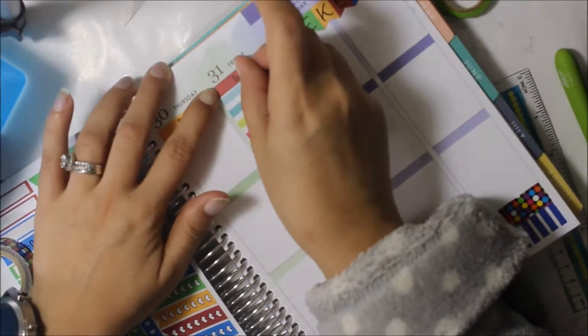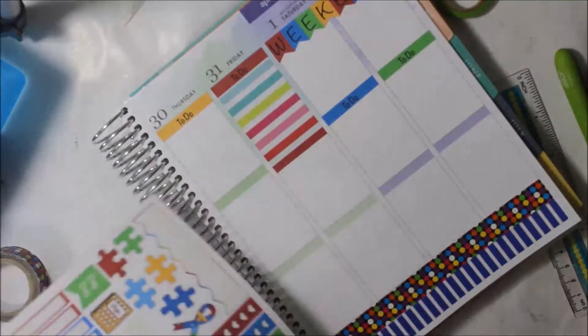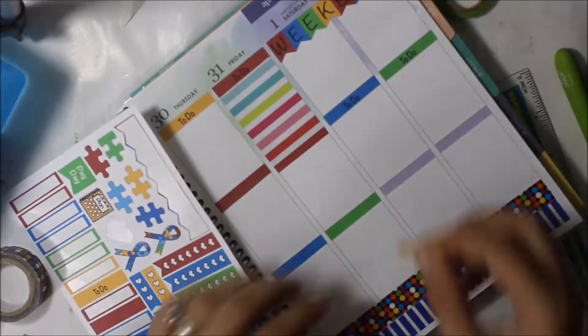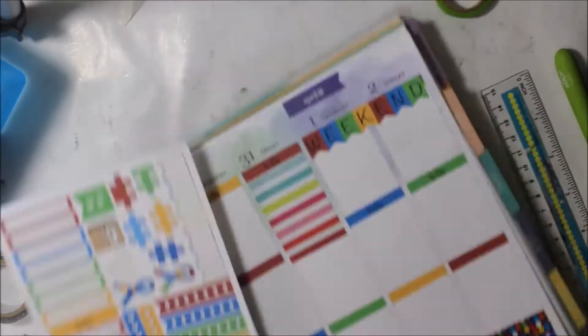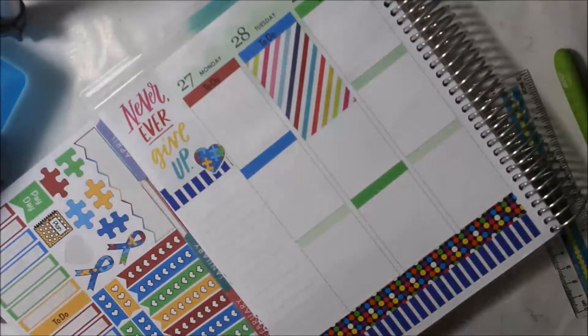I didn't want to color block anything — I just find it pretty to have all the colors evenly distributed. This kit, well the sheet, comes with blank headers so I enjoyed that so much and I put those down in the rest of the boxes.